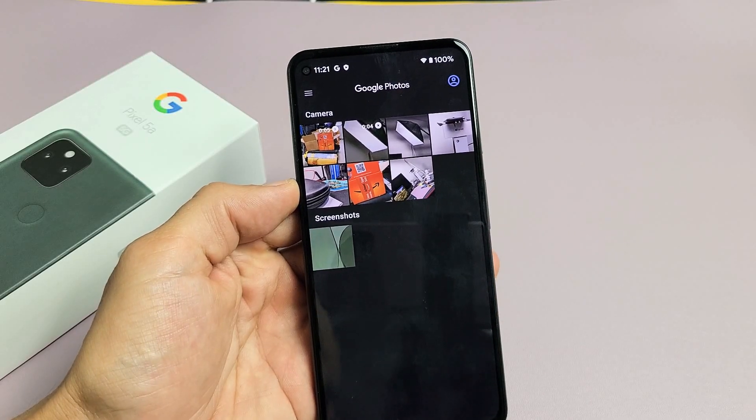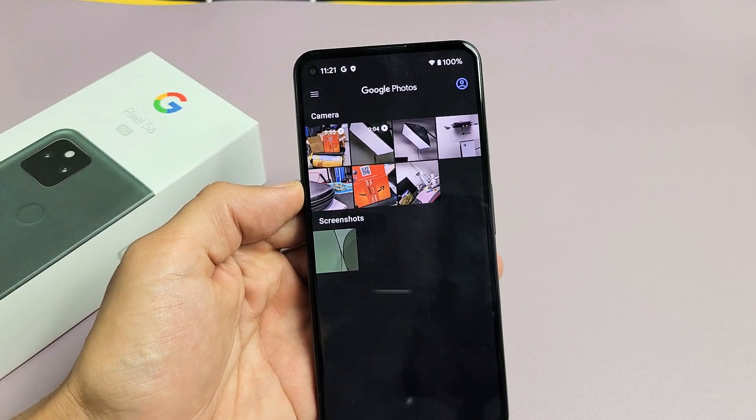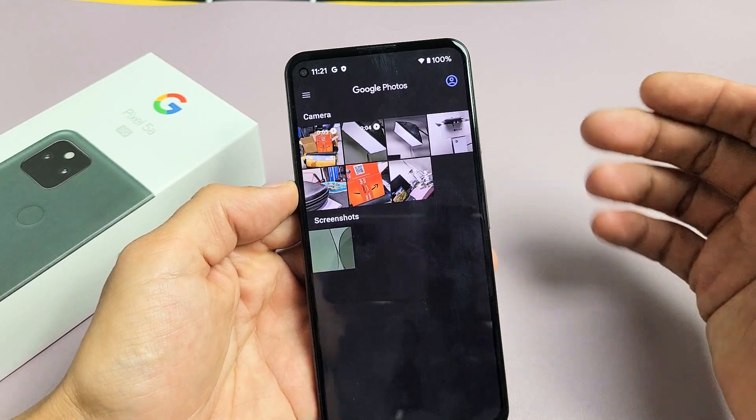I'm going to show you how to empty out the trash bin, basically the recycle bin, on any of your Google Pixel phones.